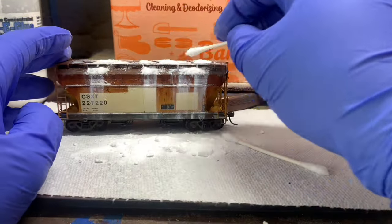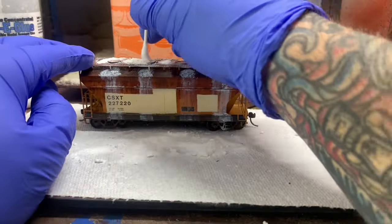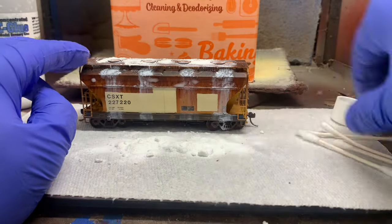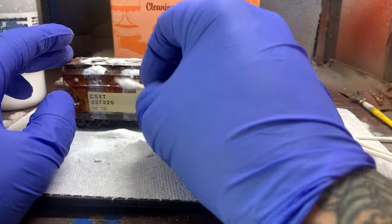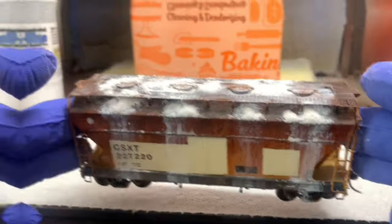That's going to be about it for this one, guys. Other than that, we just need to clear coat one more time and get her ready to run on the layout. I'm not a professional by any means, but for you out there that want to dive in, that's how you do it. Thanks for watching.